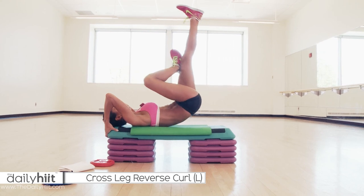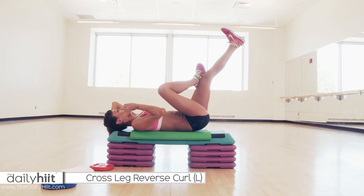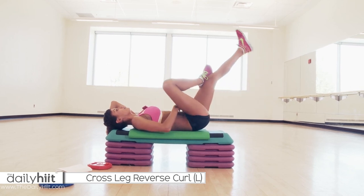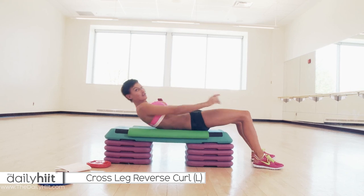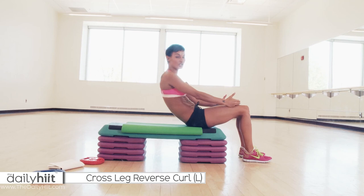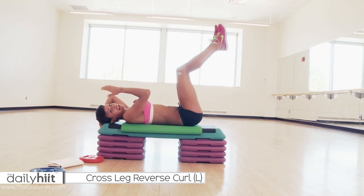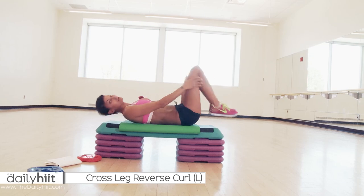You're going to lift up to the ceiling and then take it down. This is not a speed move — you need to go all the way up, feel it, then lower down slowly, really pulling your abs in. Come up, abs are in, take it all the way down. Do as many of those as you can. For those of you just starting out, you can take the cross out and just do a reverse curl — lift both legs up and pop them to the ceiling. You'll find it's a little bit easier that way.